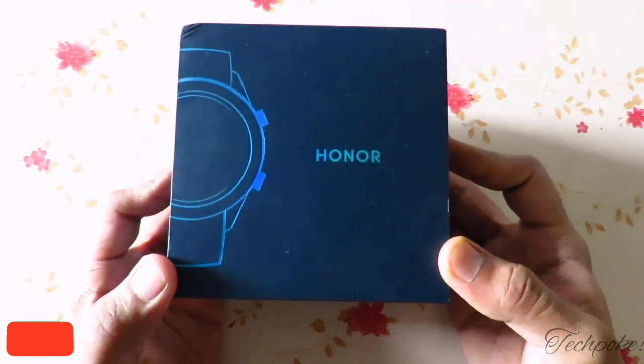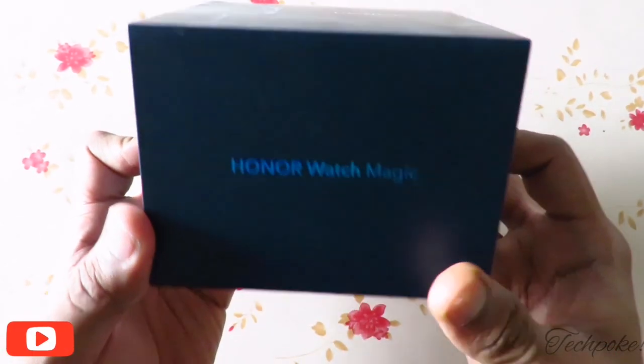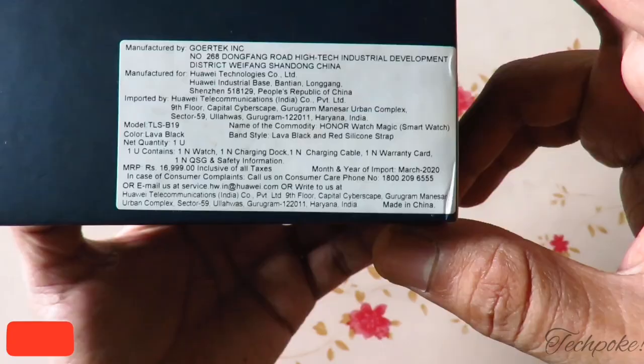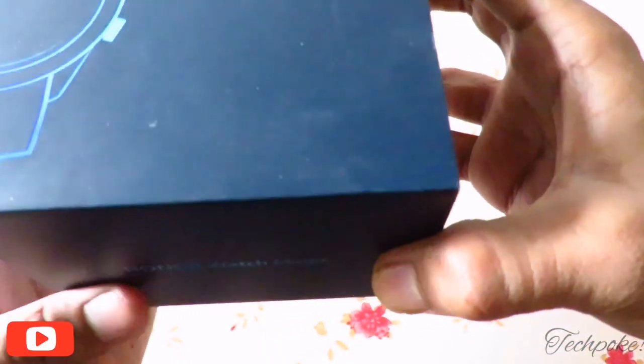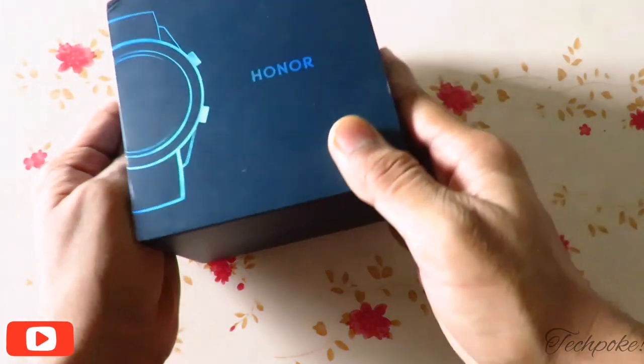This way you will get the box with Honor branding. Below you will get 'Honor Watch Magic' and here you will get some details. The original price is 16,999 Rs but this is now available at a much smaller price.